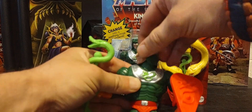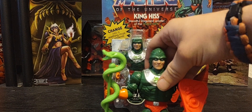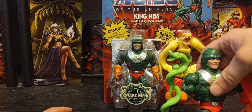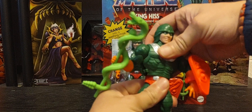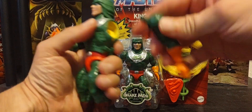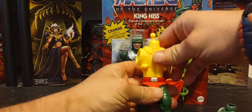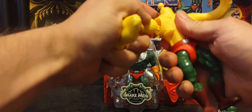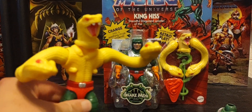With the shield and his head, one thing about King Hiss is you can be very creative. I think I'm going to pick up a second one — maybe even a third — because you can have him in human form, one barely transforming to snake form, and a third fully transformed. It's very easy to remove the arms — you just pop them off, pop the head off, and there's his full snake body, arms, and head.